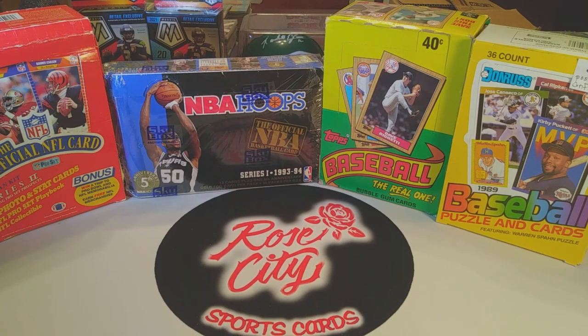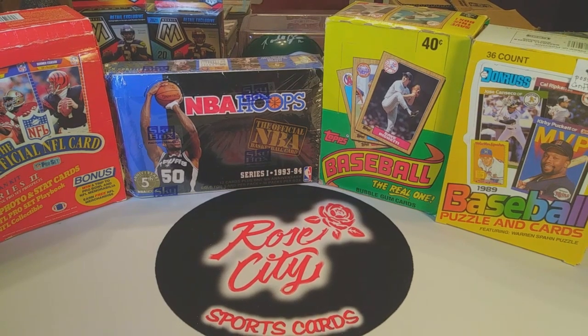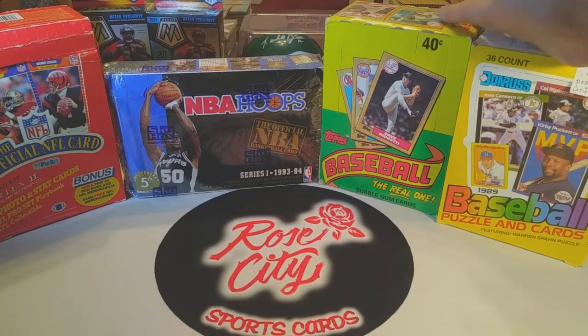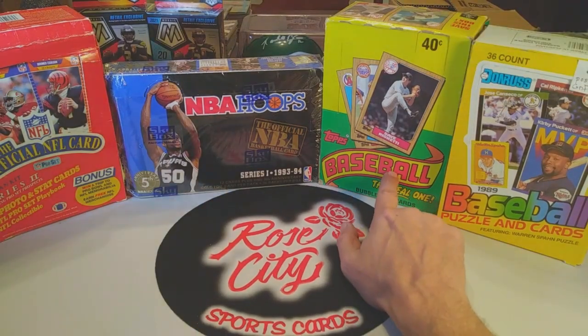What's up everybody, we're back from the card show. Let's take a look at the boxes that we got. I went with the Throwback Thursday retro rips in mind because we're getting low on the packs we've had of those for quite some time, so I felt it was time to get some more. For baseball we got a couple of boxes — there's 1987 Topps and...